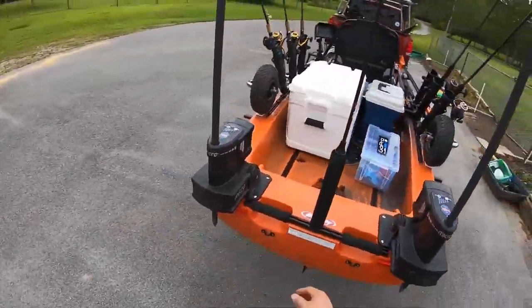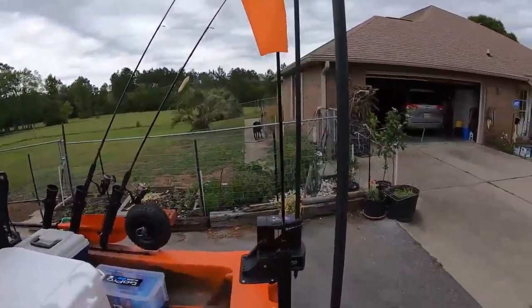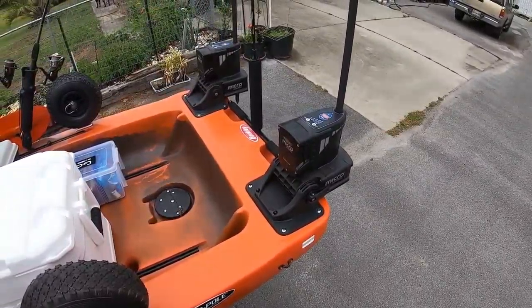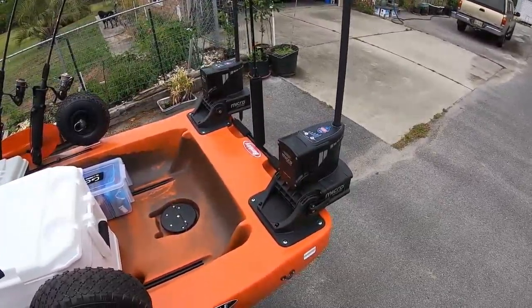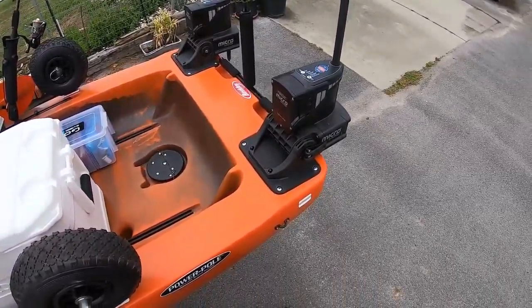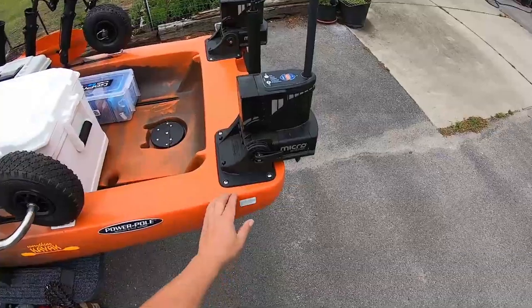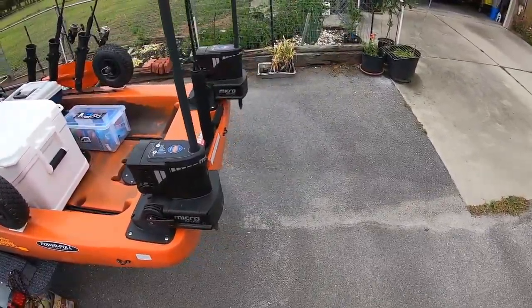Coming back to the back, I've got my Yak Attack visibility flag with the built-in light, and my anchoring system. I've got two Power Pole micro anchor spike drivers. I think this is the only kayak made that accepts two of these, and they've got plates specifically for mounting them. Since it's got two mounting places, I went ahead and got two micro anchors.